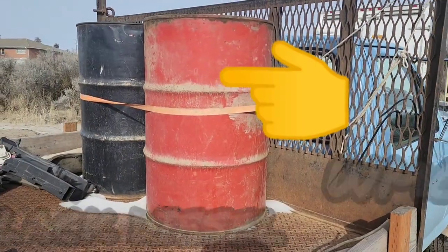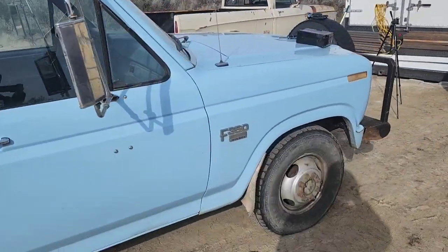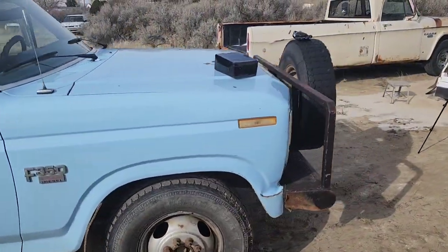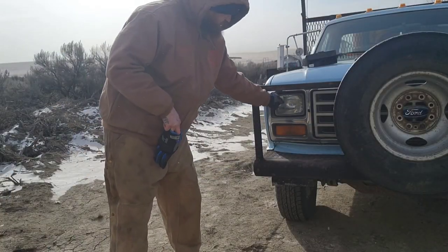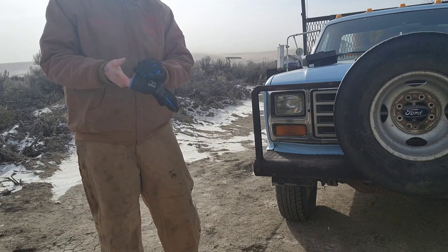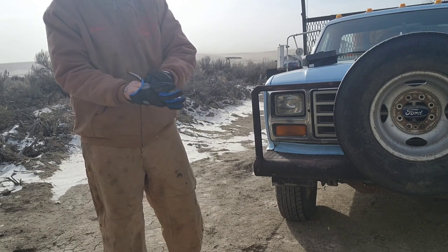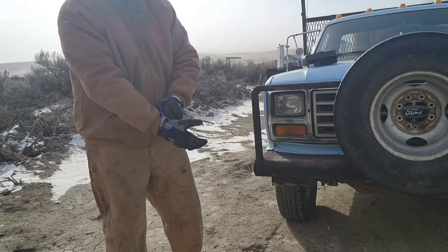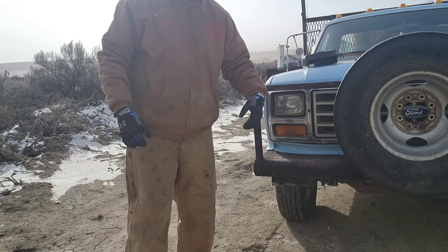Picked up a couple more barrels of oil to make diesel out of. Old blue nose — blue nose is the truck that's gonna be getting the new headlights. Basically there's a little chrome trim ring around the headlight with about four screws you got to take out, which removes the chrome trim ring, and then the headlight pops out. The other screws are for adjustment up and down and side to side.